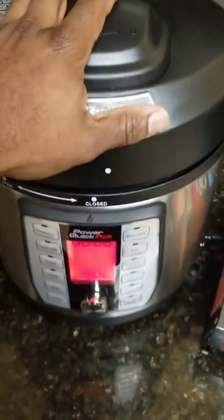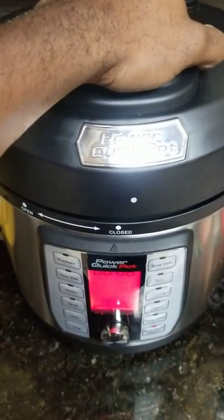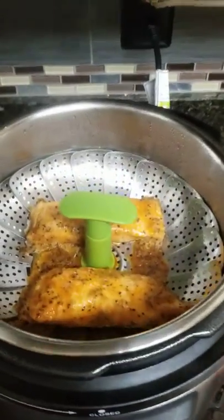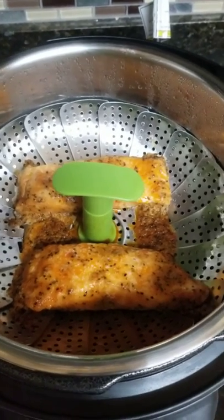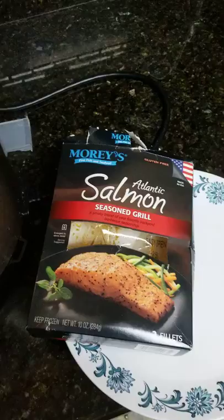I did it just like the other salmon: three minutes manual pressure, let it sit for two minutes after the buzzer goes off, then did a release. And there you have it — looks like it came out all right, smells delicious. The salmon was already seasoned from the local grocery store, so you can cook that no problem, same thing.